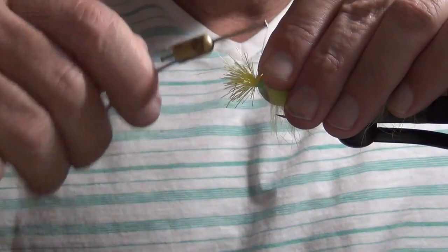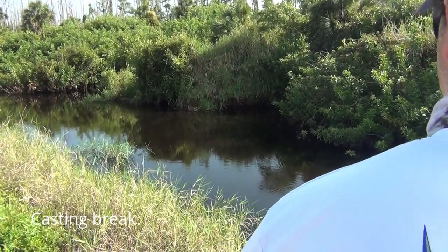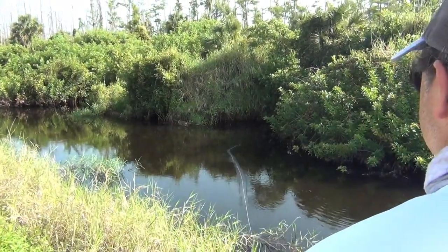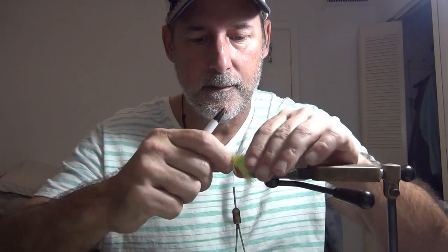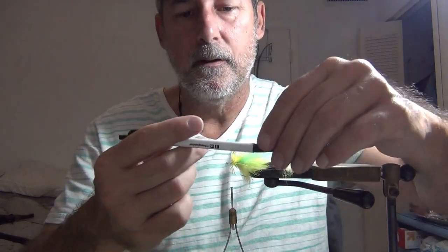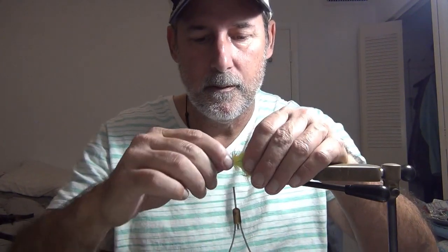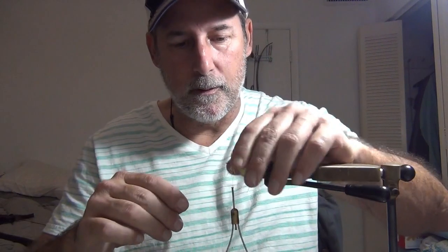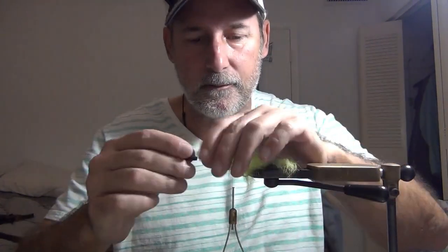I'm using a bright yellow. In order to pack this hair back to get it tightly bunched together so it floats well, you want to pack it. It doesn't fit a hair packer, but what you can do is just take a pen — the front part of the pen — and use it to push it back. You want to support everything with your left hand if you're right-handed. Work that deer hair back; you don't want everything to slide off the bend of the hook. Push it back, compacting it, and then go to the next bunch of deer hair.